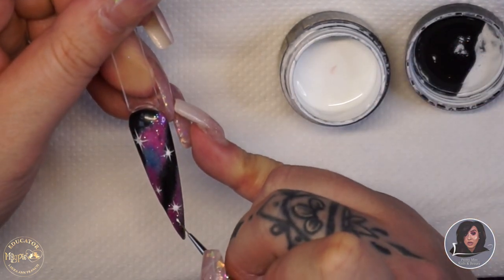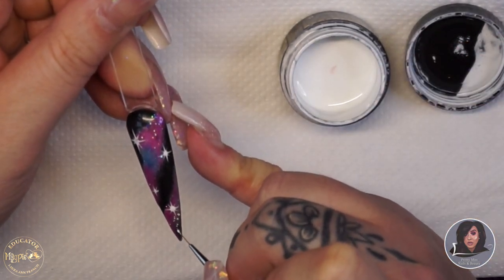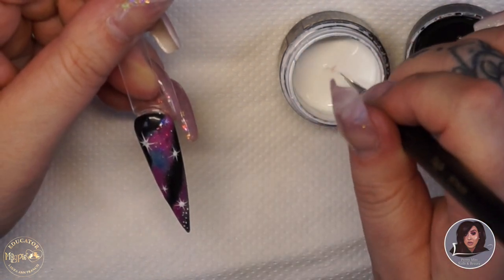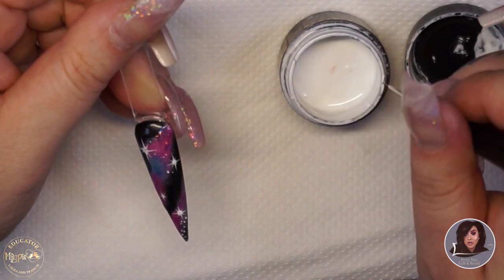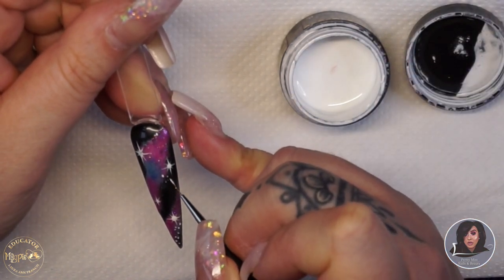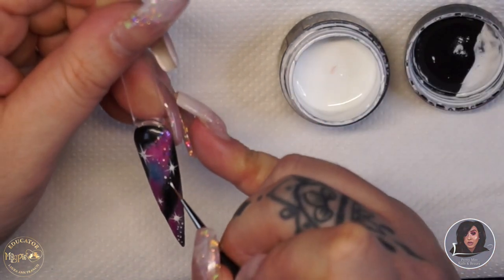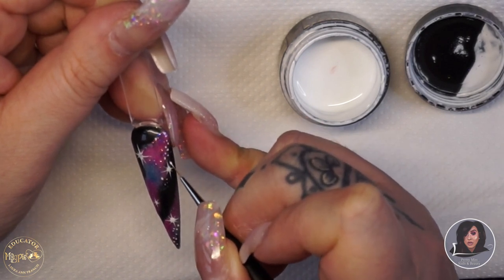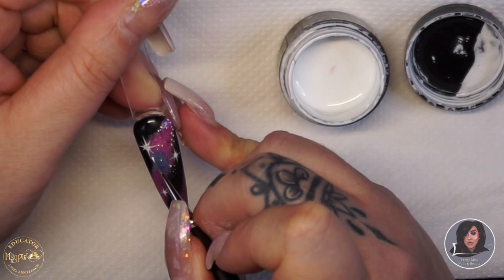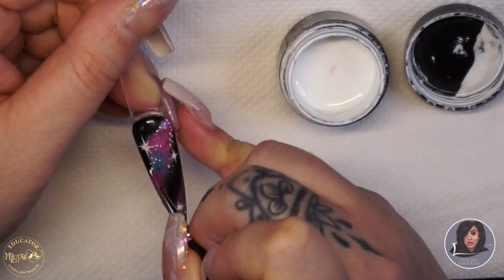Once you've finished drawing your stars, go back into the gel paint and using the tip of the detailer brush add some small dots around the nail to give the illusion of a cluster of stars. I placed them right around the bigger stars to make it look more realistic and more like a galaxy.